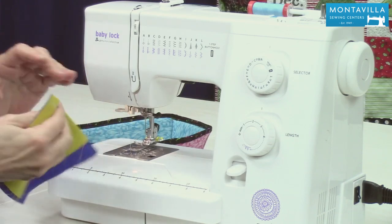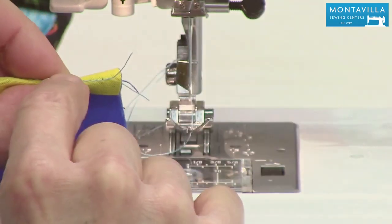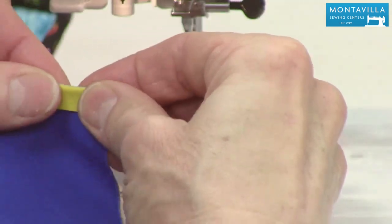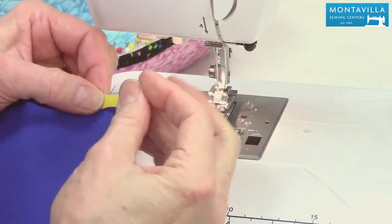Now, this is where the magic happens. We're going to turn our seam allowance down so that that original line of stitching is right there on the fold of those four layers.